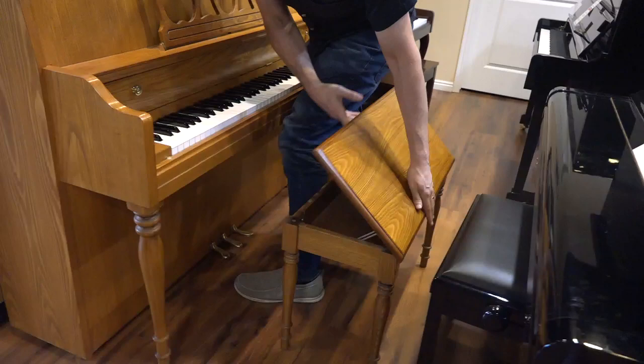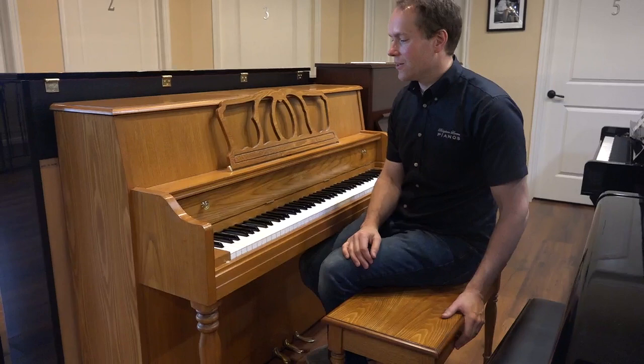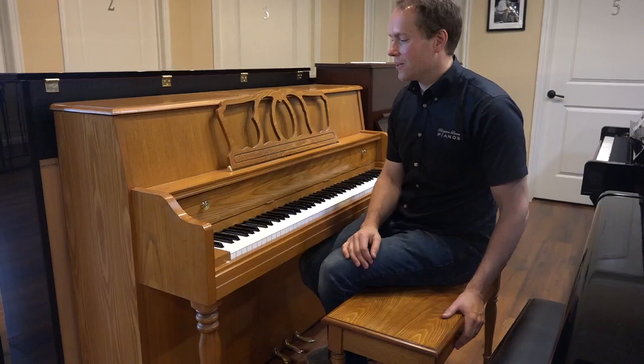Matching bench with a music compartment. And it'll endure for a long, long time. I really like this piano and I think it'll bless the life of some family here hopefully very soon. Come check it out and see what you think. The address is 1497 South State Street in Orem, Utah. The phone number is 801-701-0113. Thanks for watching.